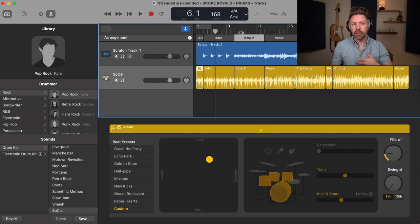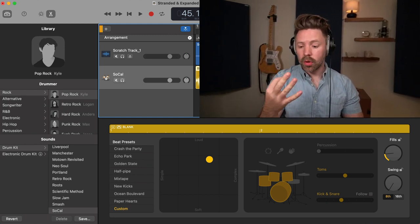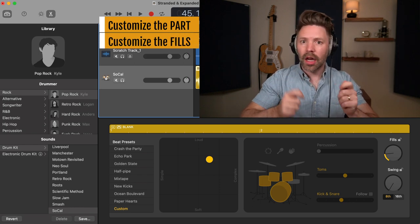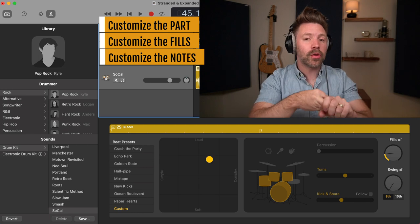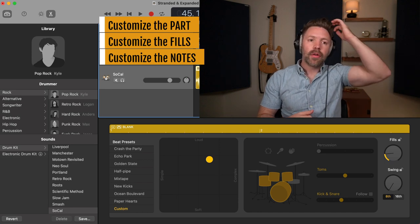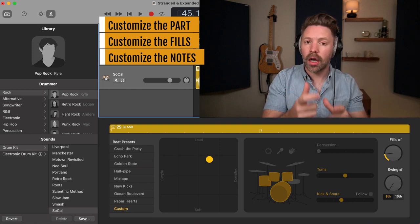It will do something that makes sense for the intro, then something different for the verse, pre-chorus, and chorus. Maybe you'll find this is exactly what you envisioned, but probably not — you probably want something a little bit different. I'm going to show you how to customize this drum part in three ways: we're going to customize the part itself, we're going to customize the fills which are the transition pieces, and then we can customize the individual specific notes.